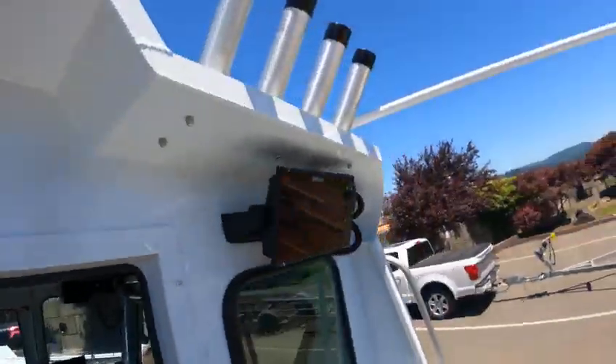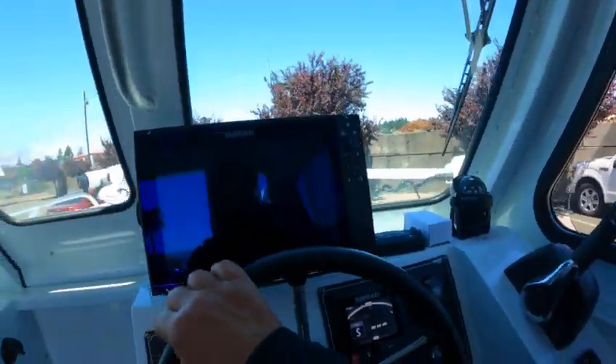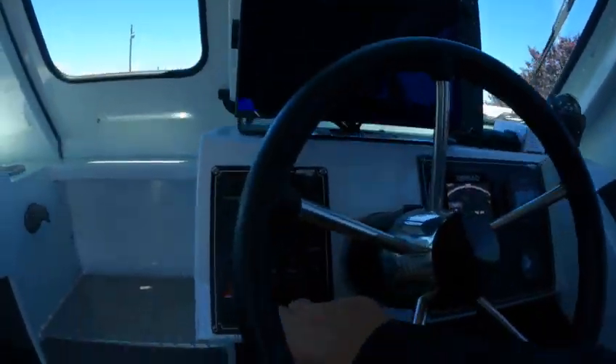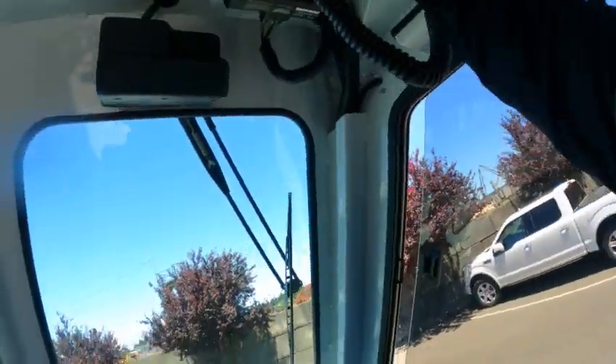Got this one — a nine-inch Simrad Evo 3, nice unit. Then we want to turn those off — boom, boom.